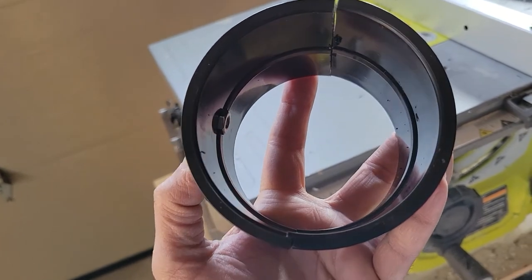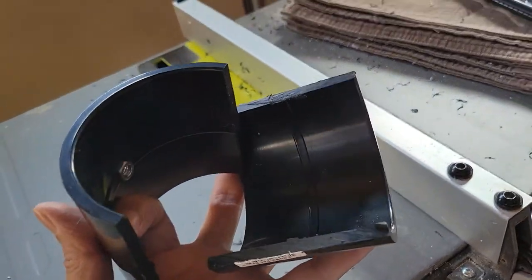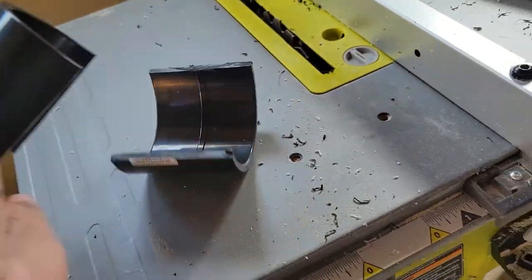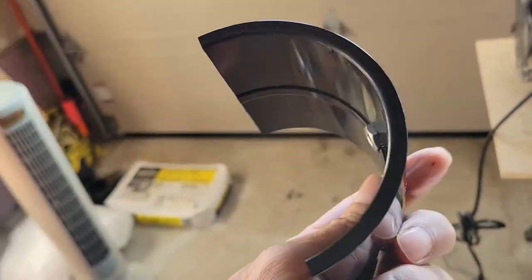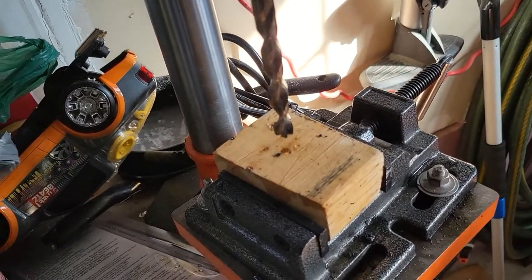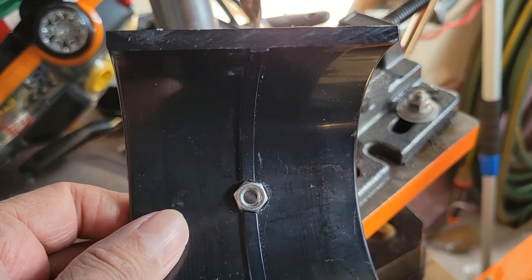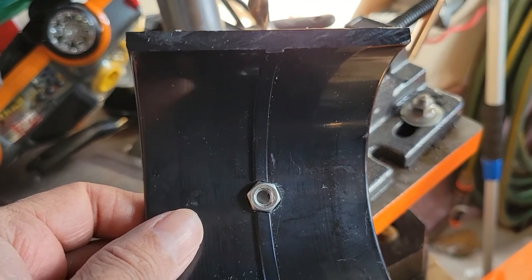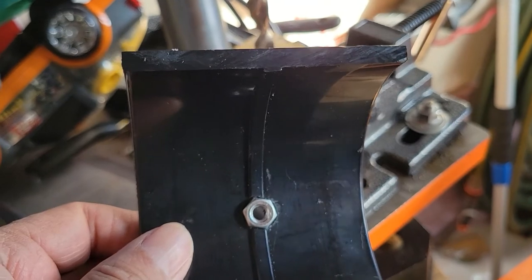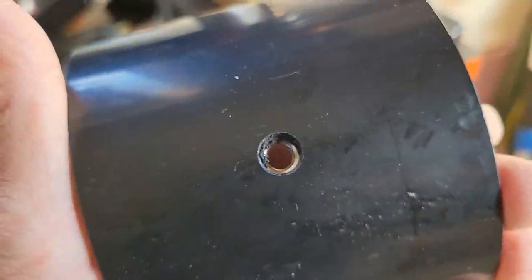I'm using a three-inch coupling that I cut in half through my table saw, which makes a very nice cut. I took out one side, found the center, and drilled a hole for a quarter-inch screw because camera tripods are quarter-inch 20 size. I also cut a smaller hole through this one, and inside I cut a bigger hole like this.